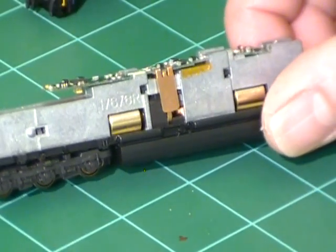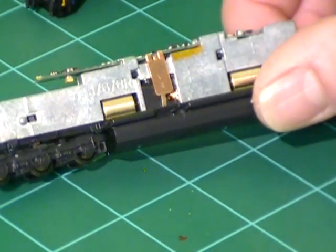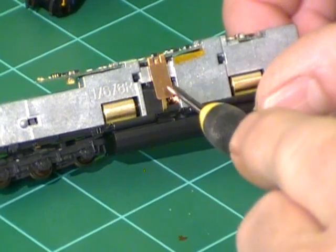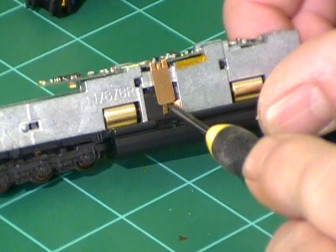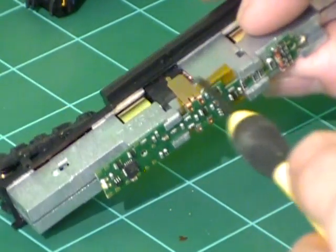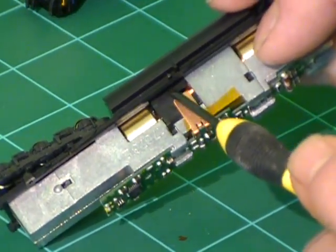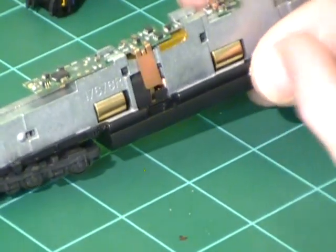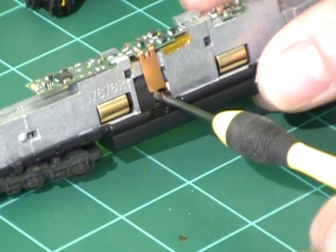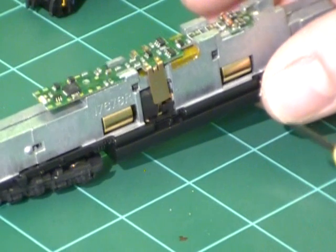I've got my board slid on. Make sure that the motor pickups are underneath the power strips — I had to use a small screwdriver to push that underneath to make sure it cleared. Some of the brushes point down and others point upward, so you may have to push in a little bit to make sure that it goes underneath your power strip so the motor will have juice.